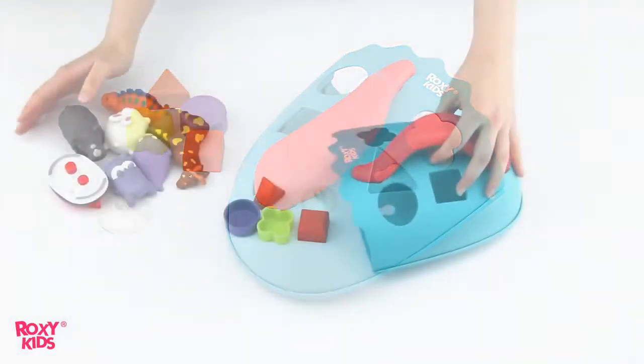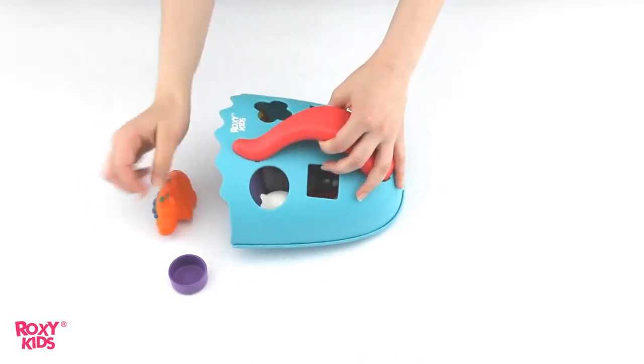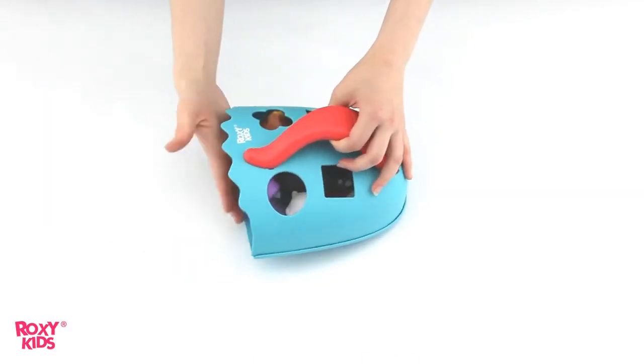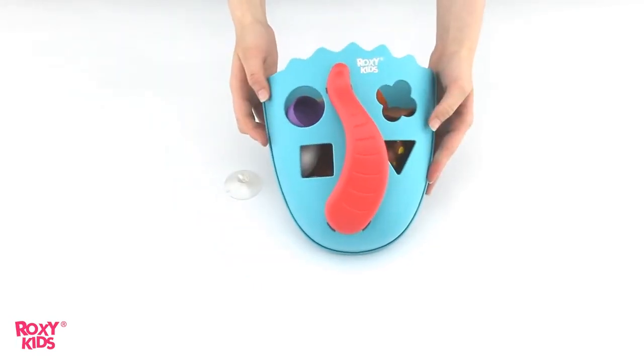This toy organizer combines two functions. First of all, it's a toy storage bin. Due to its convenient shape, it's easy to collect toys out of the bath water and rinse them under the tap.